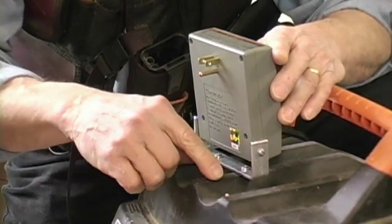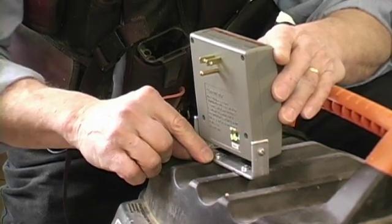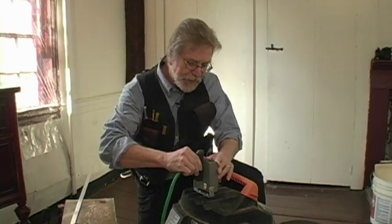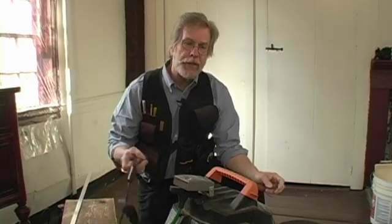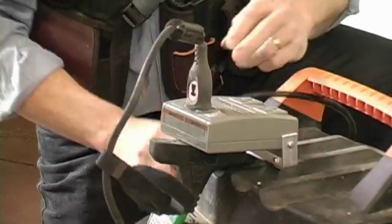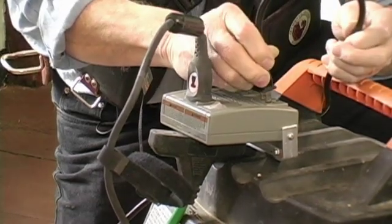I took this apart and looked around in here to make sure I wasn't going to run these screws into some delicate electrical thing. We plug our extension cord into the back side of this, drop it down, and then the tool that you're going to be using plugs in to the one labeled 'power tool.' And the vacuum plugs in to the slot labeled 'accessory tool.'